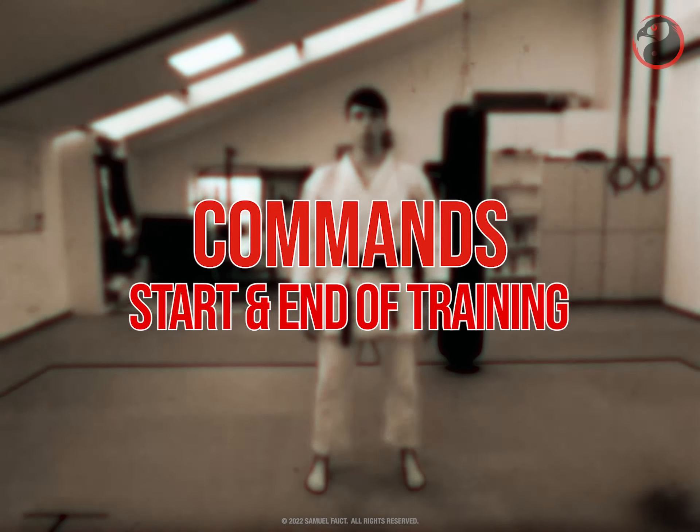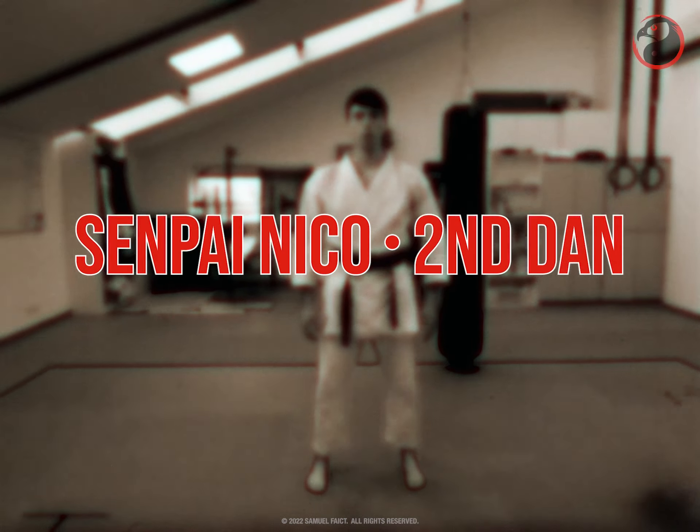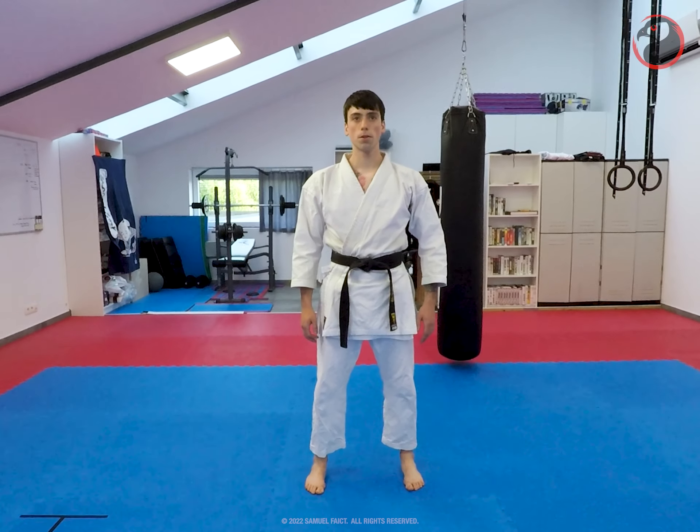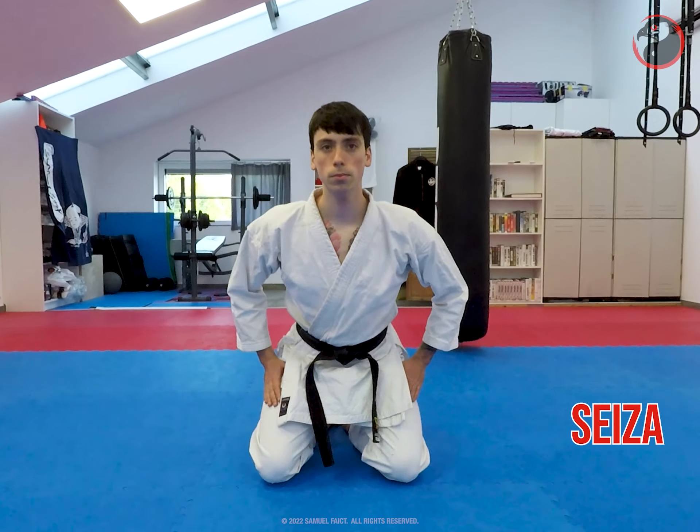The commands for the start and end of training with Senpai Niko, second dan. Sit, left leg first, kneeling with the legs tucked underneath.